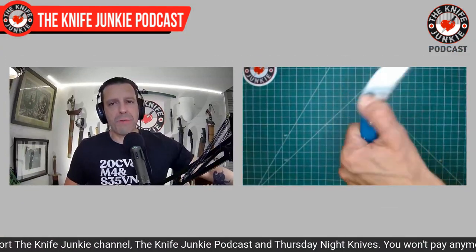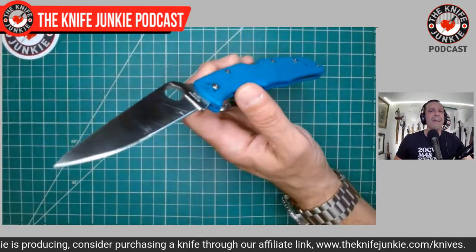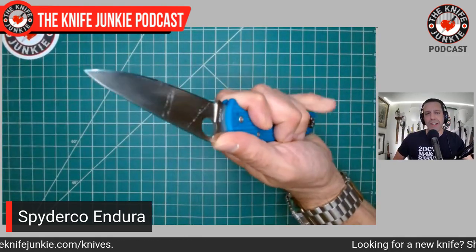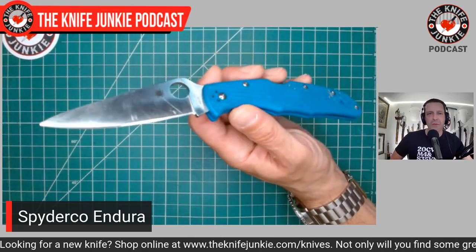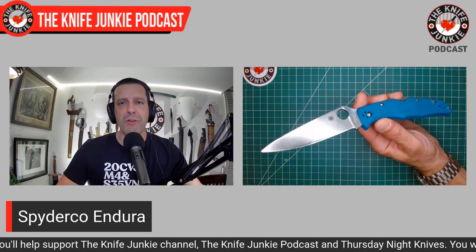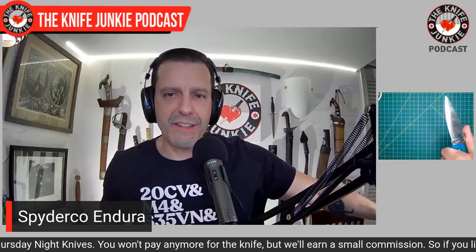I've been mentioning how our bathrooms have been redone. The painters left, there was some stuff my wife wasn't happy with, and there were also some cabinet doors we never painted. I had to do some painting over the past couple of days, so the Endura has been in the pocket a lot. Last time I painted, the Pro-Tech TR2 was with me. That's a good work knife — the guy I bought it from was a farmer who used it in the field, so I felt no problem using it while painting. But this time I didn't want to get paint in the knurling.